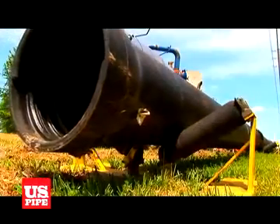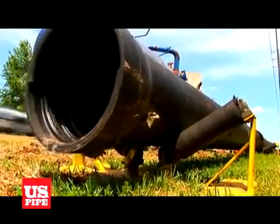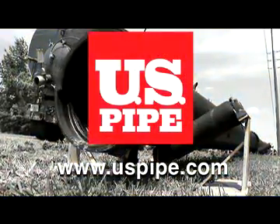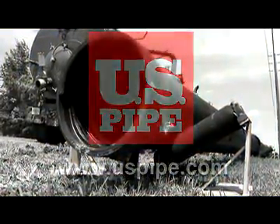For more information on horizontal directional drilling, other products and services, or to try our new online calculators, visit uspipe.com.